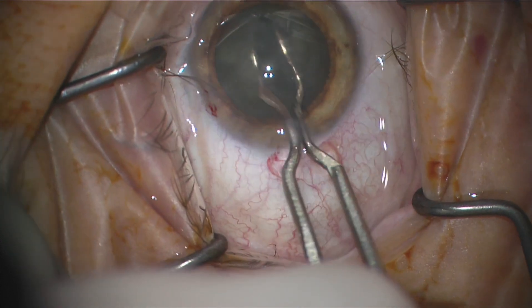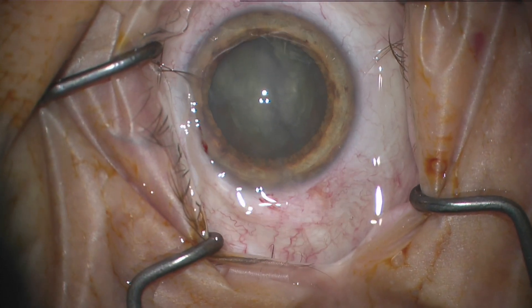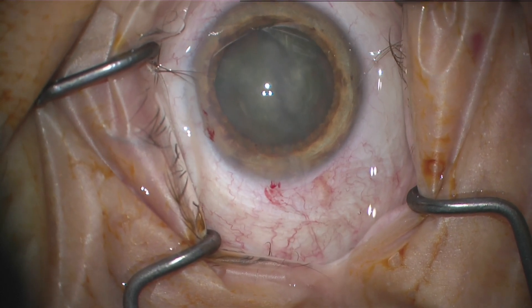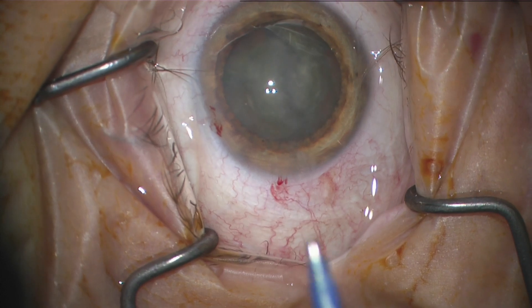You can do it without pre-chopping but it's just harder because it's a little more difficult to chop with this device, and it's nice to actually have pieces to eat into.